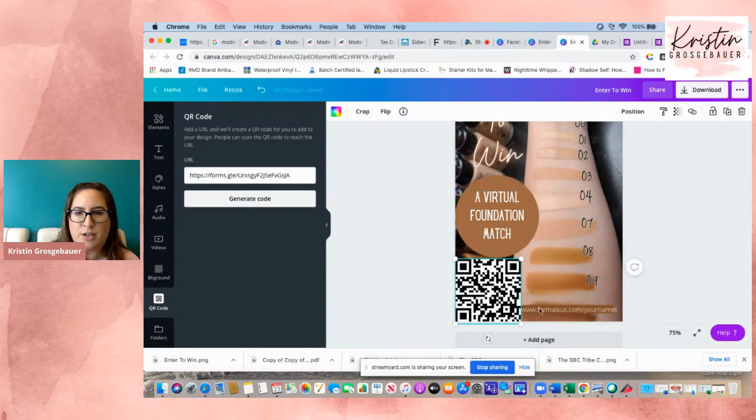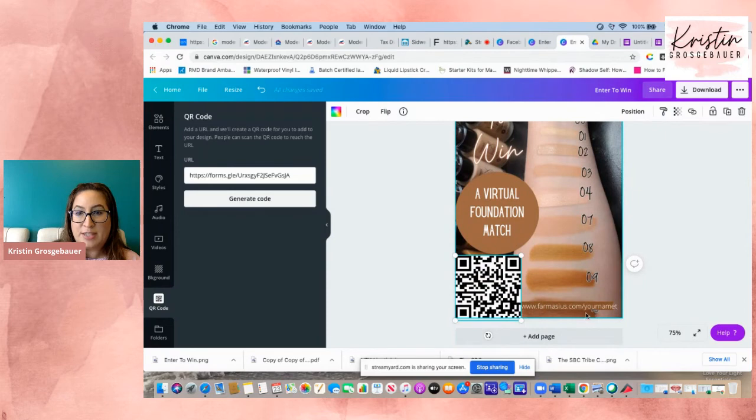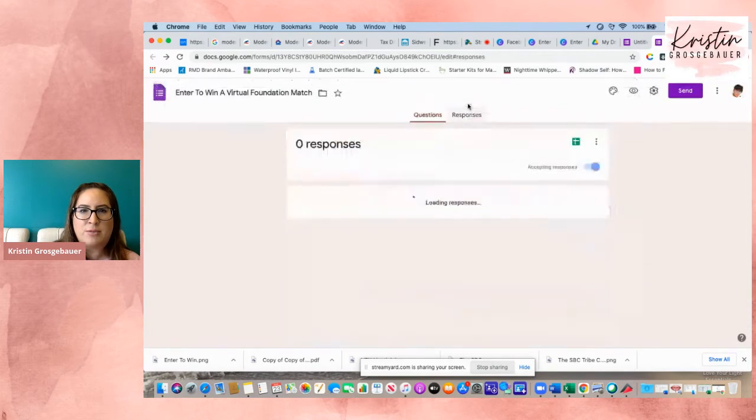There's your website right there — you don't have to put your website if you don't want to, but it's nice because detail-oriented people will see it and might just go buy the foundation directly. You could get a sale by putting a lead out in a restaurant or coffee shop while you're taking care of kids or getting groceries. When people scan this QR code on their phone, it brings them to your form. If they fill it out, their responses go right here where it says Responses.